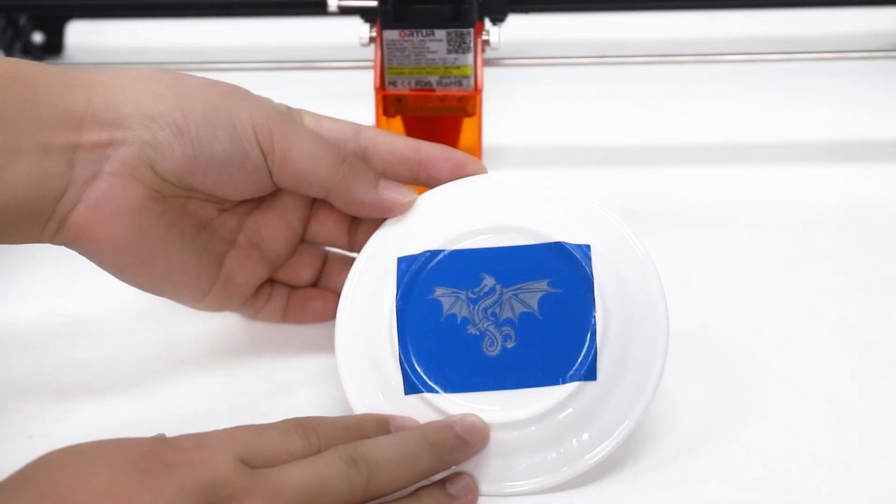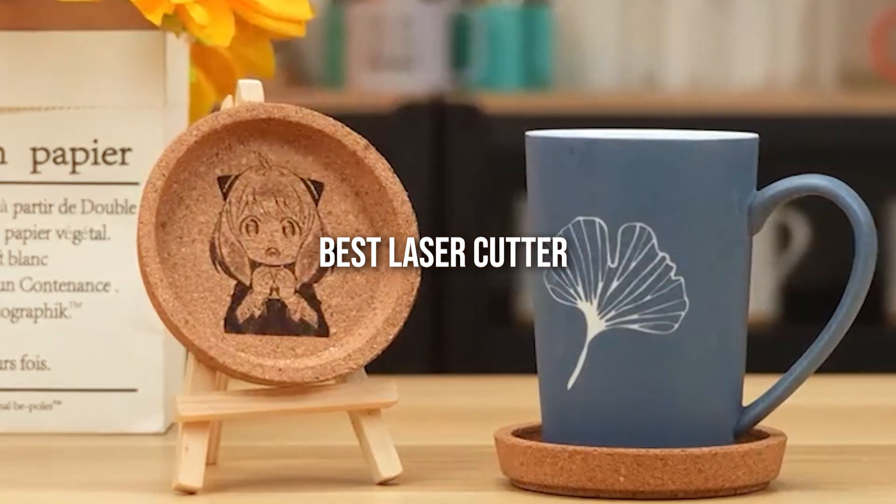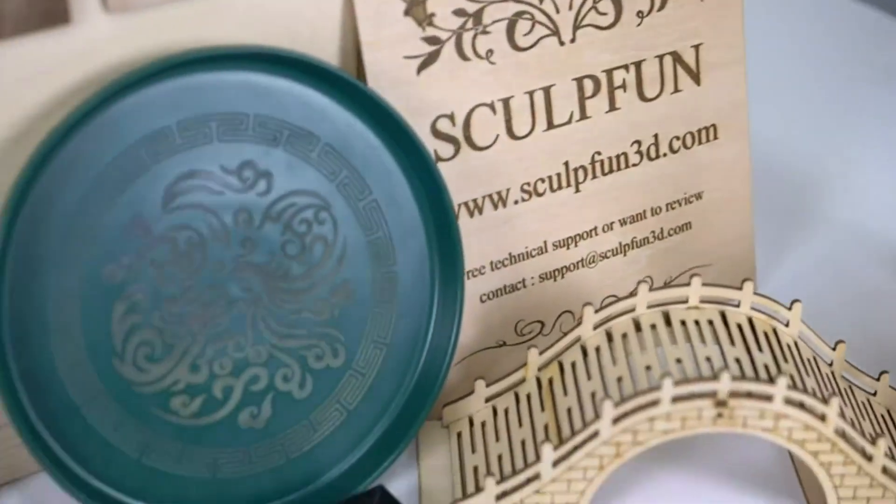Today we'll dive into 7 top-rated laser cutters, examining their design, quality, usability, durability, features and effectiveness. Let's explore these top picks in detail.